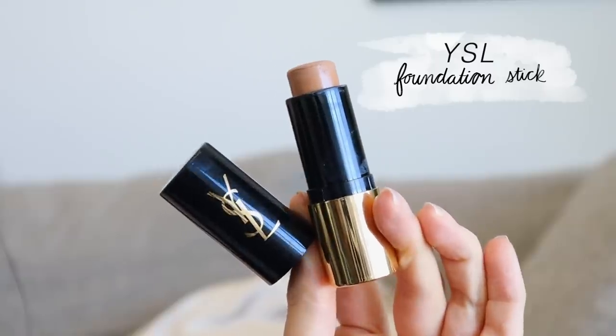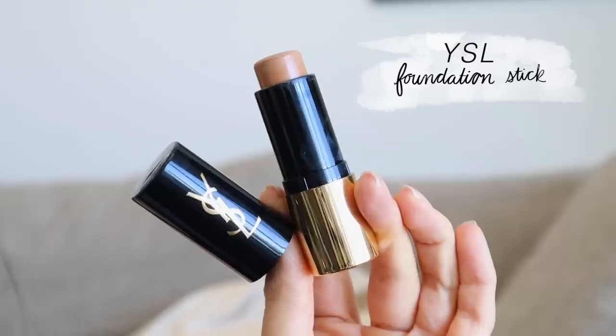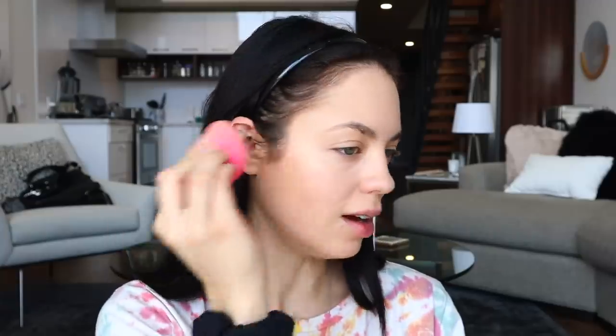To contour my face, I'm actually just going to use a darker foundation stick. I'm going to go in very lightly — just about that much. I definitely put more on this side, so we're going to really blend that out.